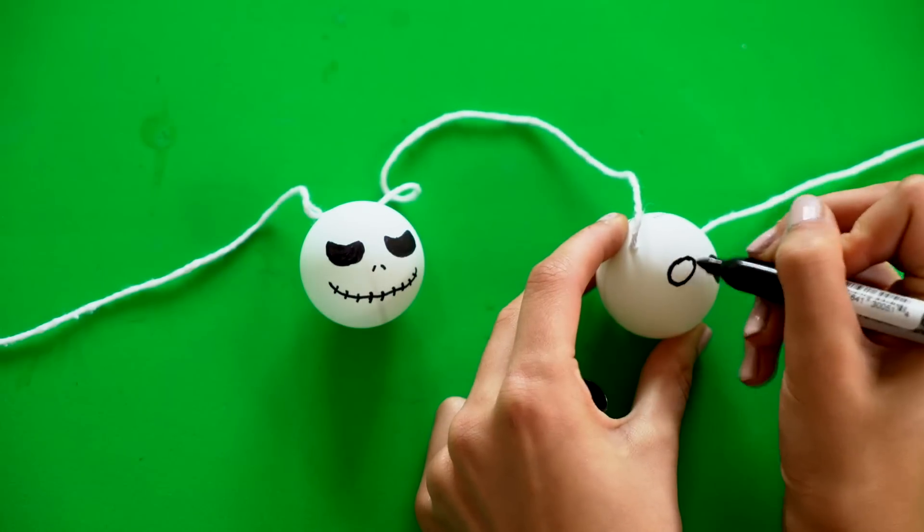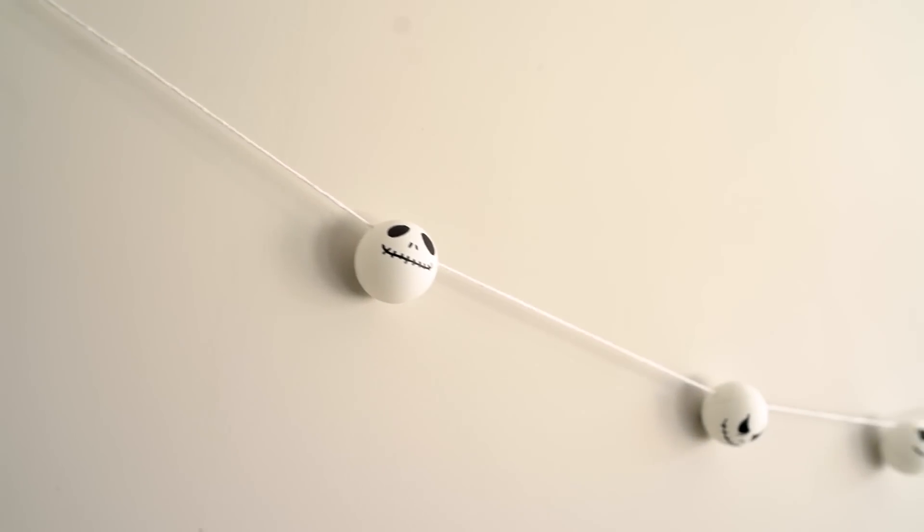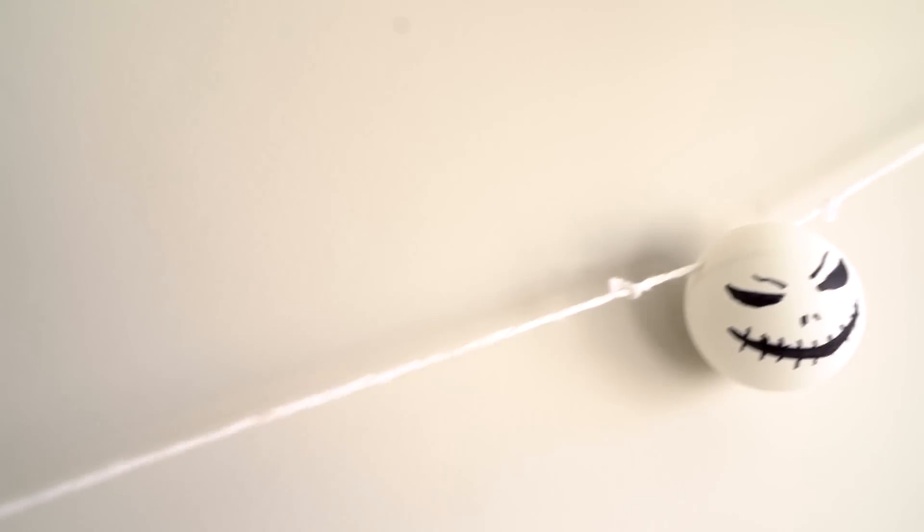I went for different expressions just to switch it up a little bit, but it's up to you what you want to do. These are so cute — they are so affordable to make and they look like they are store bought.